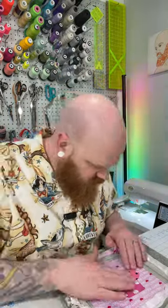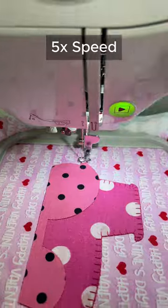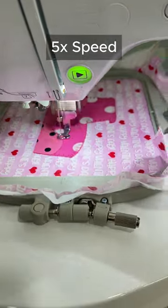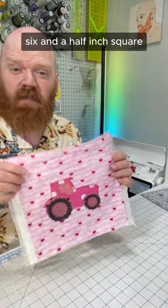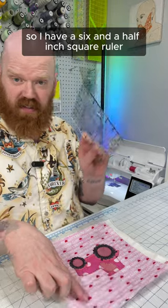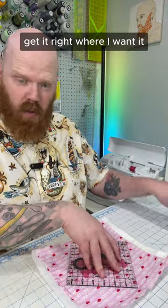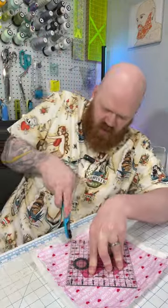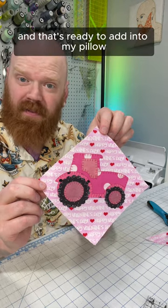And now we can fuse that in place. Then I need to trim this to a six and a half inch square, and I want to do it on point. So I have a six and a half inch square ruler — get it right where I want it — and that's ready to add into my pillow.